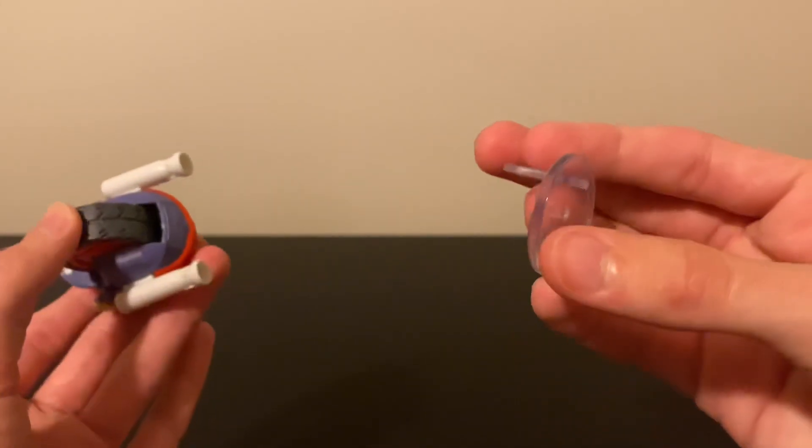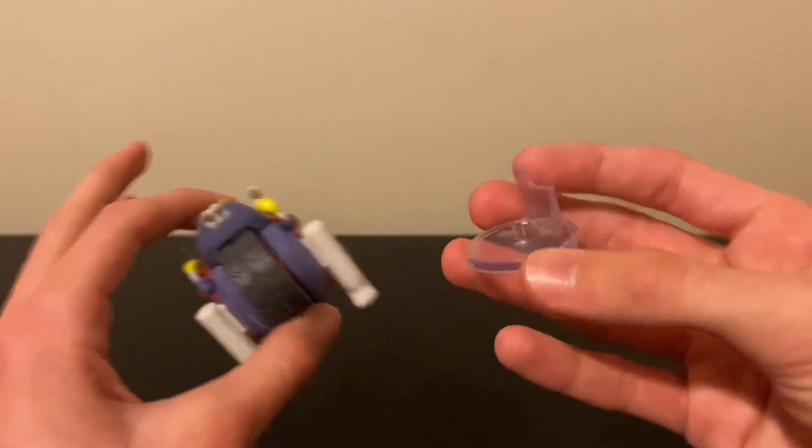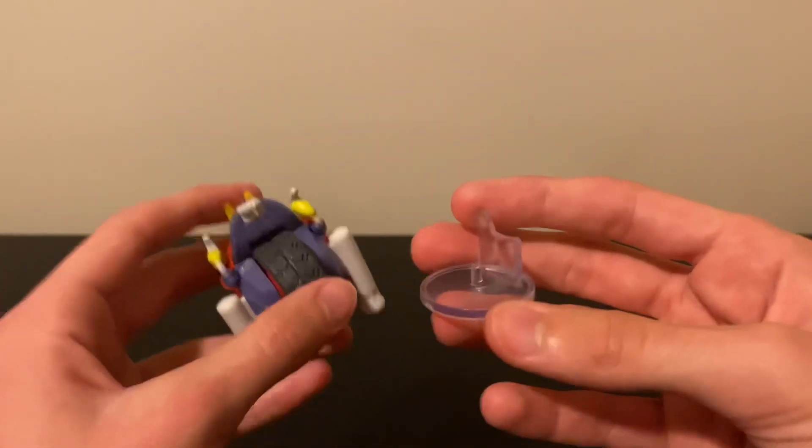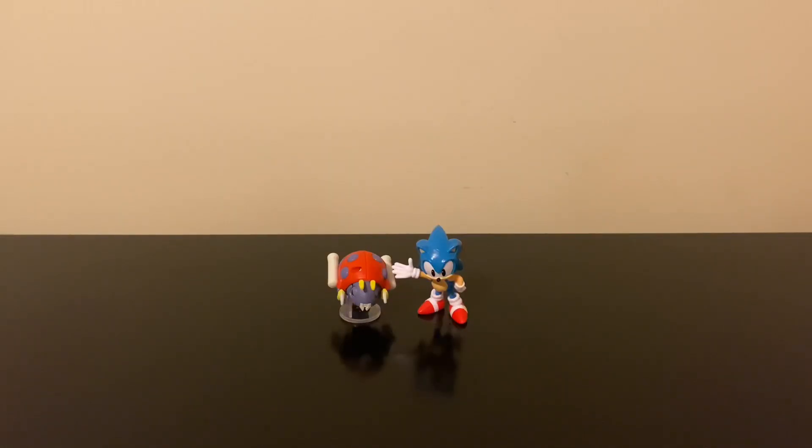I'm interested to see if they'll do this with other figures. Honestly, I kind of wish they did what Jazz Wares did, where every figure came with a stand — that would help characters like the 4-inch Sonic who are extremely hard to stand. Now let's compare the figure to others in the line. Here's Motobug next to the 2.5-inch Classic Sonic, and it looks alright.